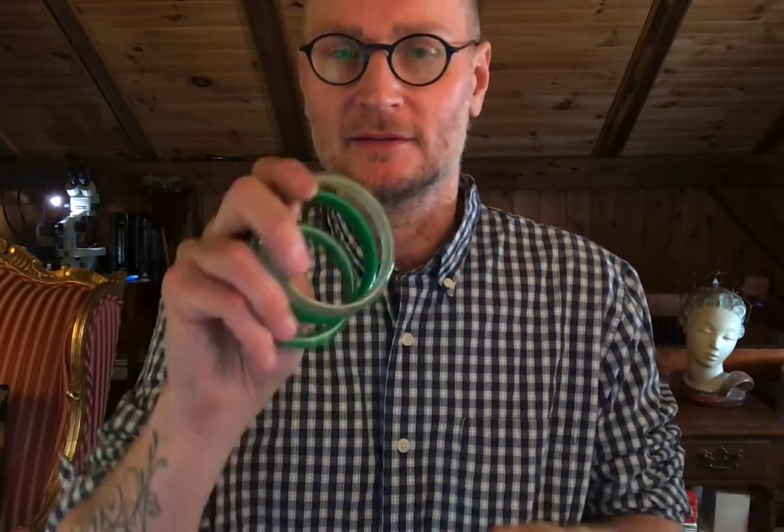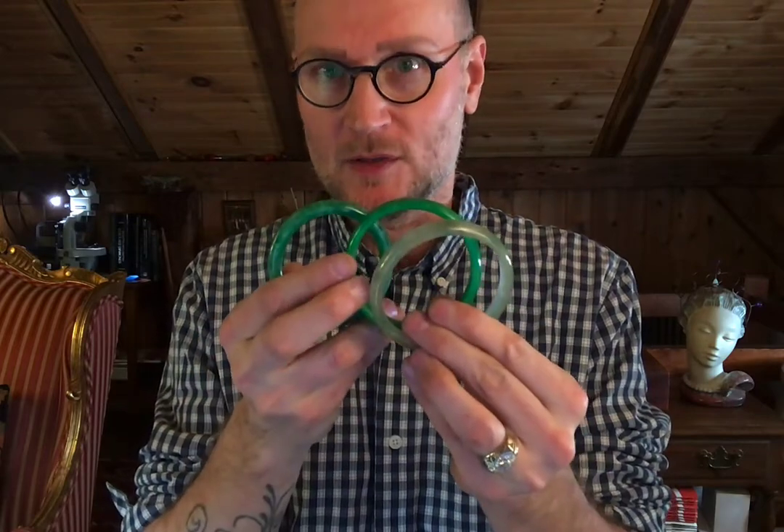Today I'm going to share a little trick that a gentleman in San Francisco's Chinatown taught me when I lived there and would loiter in his jade store. It's a trick that can help you identify a natural jade bangle from one that's been treated.